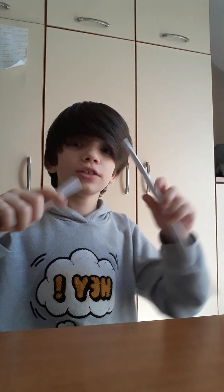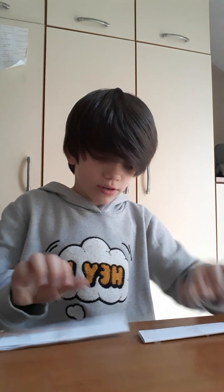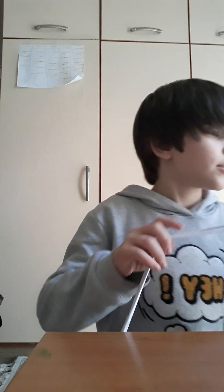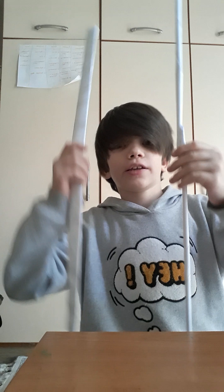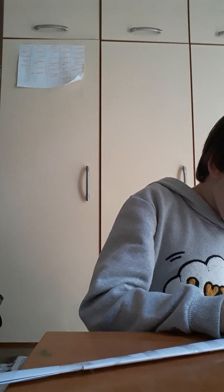Now that you've got two of these, you need to tape them together like this. It should look something like this. Now that you've got your stick and these two pieces, I'm gonna put the stick into those.